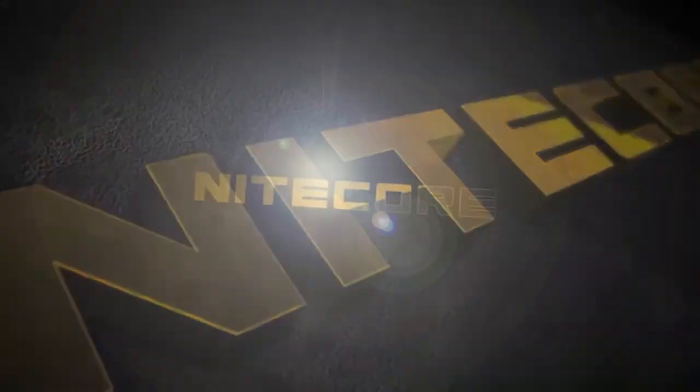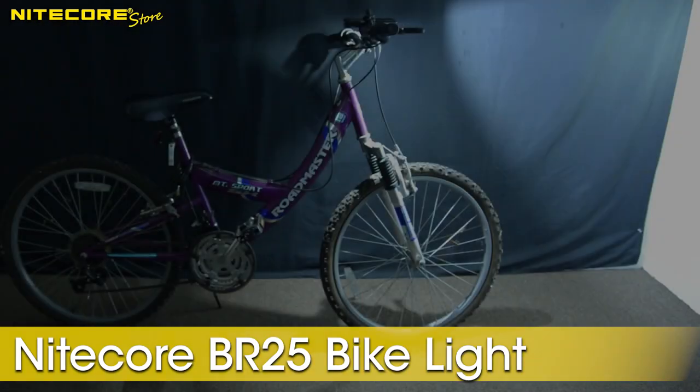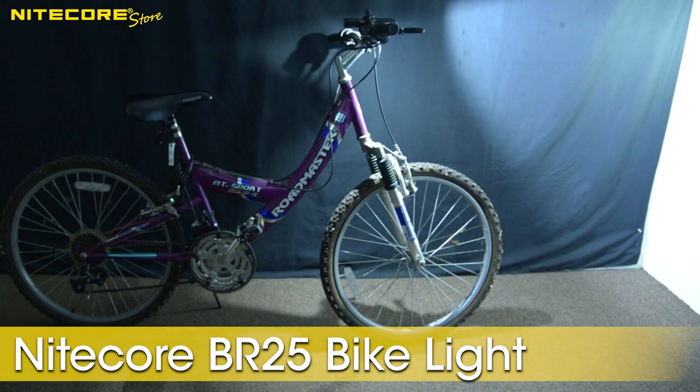Hello and welcome to another product breakdown video from Nikkor Store. Today we will be taking a look at the Nikkor BR25, the latest high-performance ultra-compact bike light from Nikkor Store.